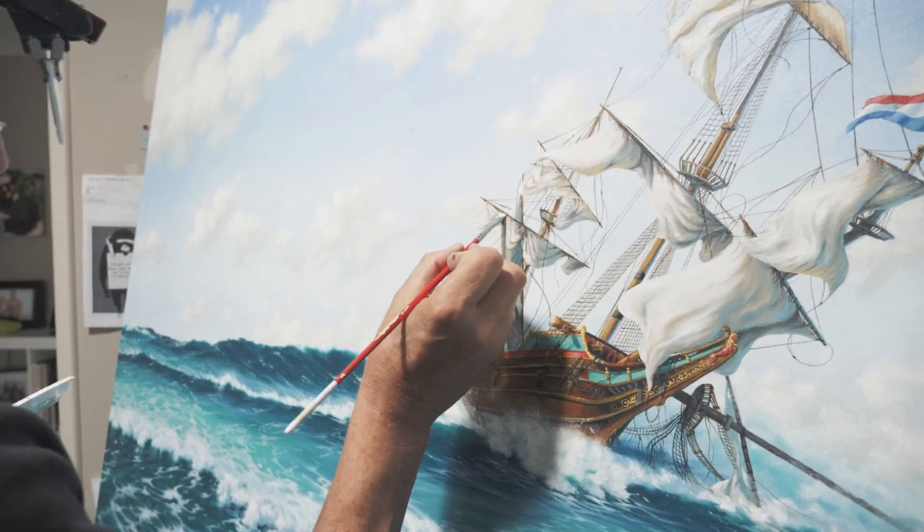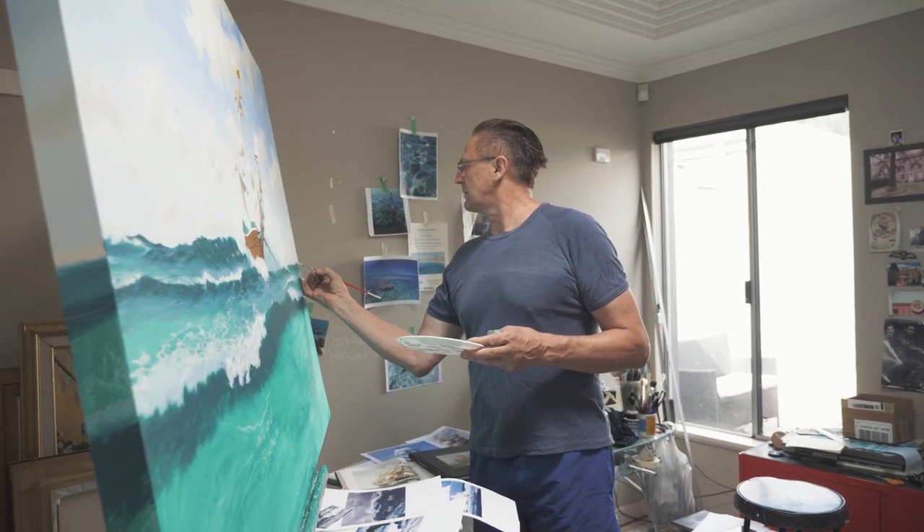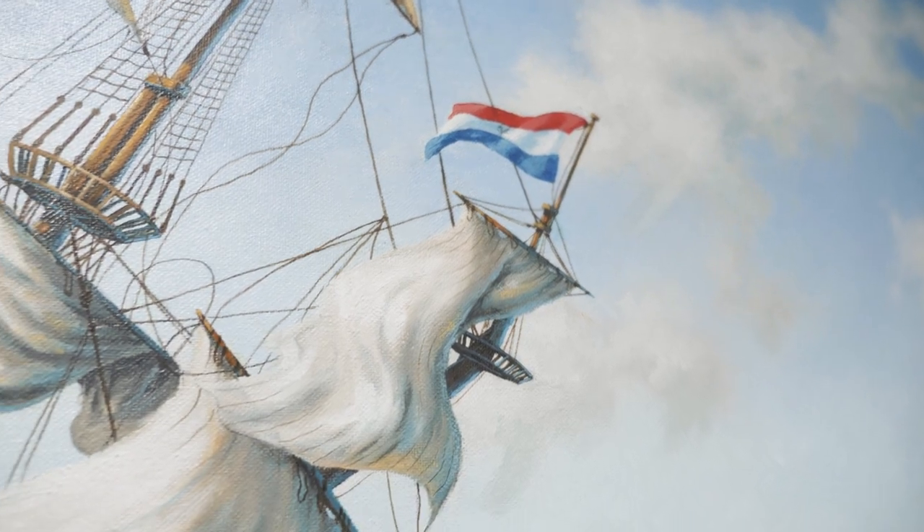The water is crystal clear 12 months of the year and I'll get out there whenever I can. I'll paint other places and I have, but I'll always go back to the Abrolhos. It's got special significance to me.